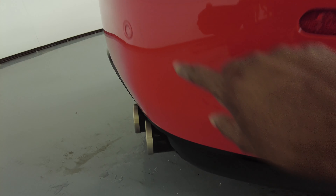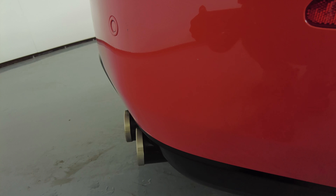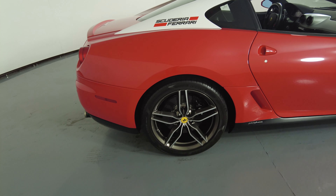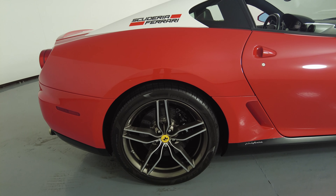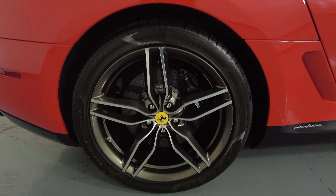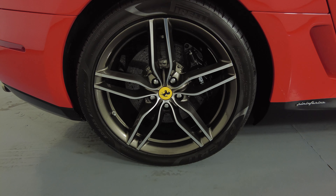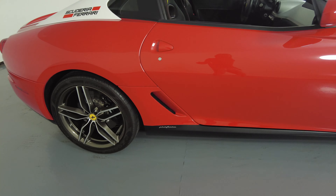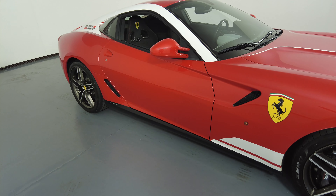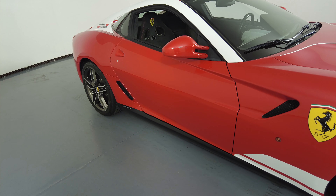That's not a scratch right here — it's not a scratch. Going to the other side to take a look at the passenger door. The passenger door is good, and the wheel has no curb rash. Everything on this door looks very good — no dents, no scratches.